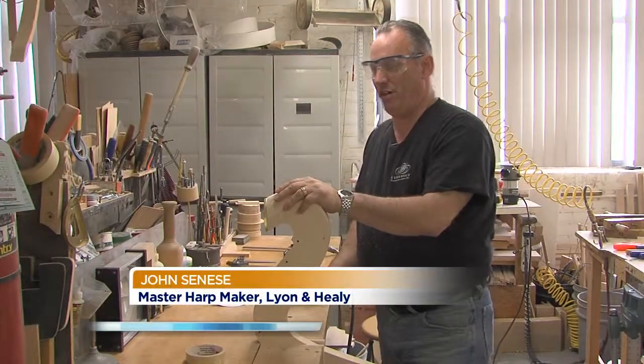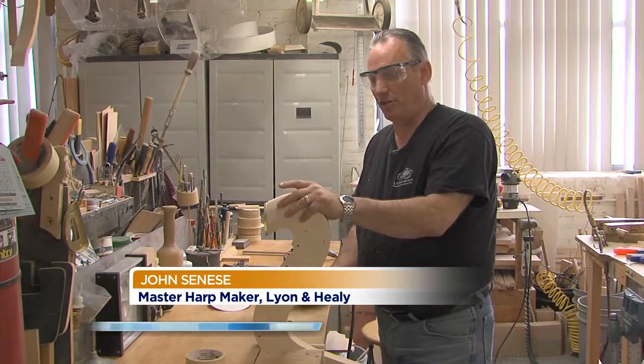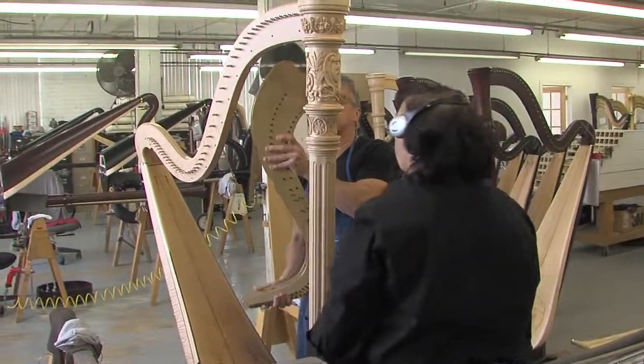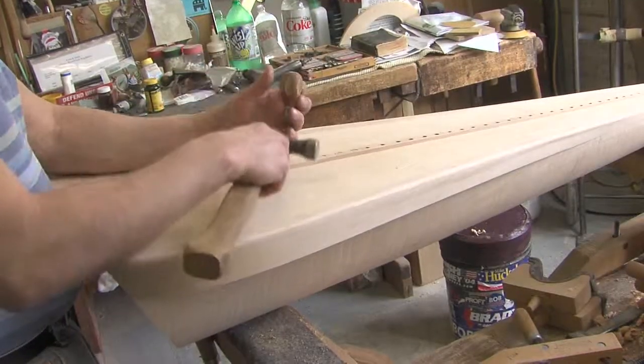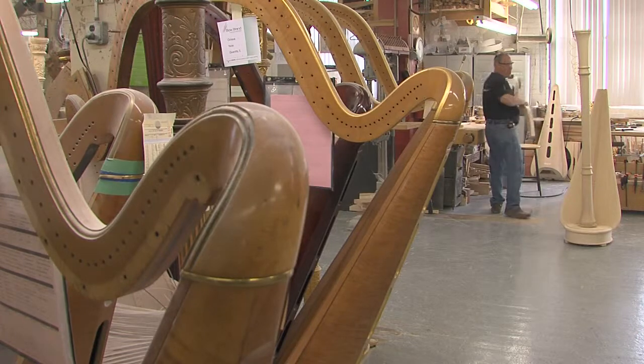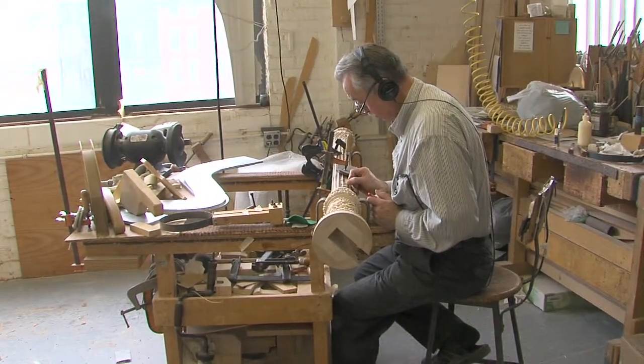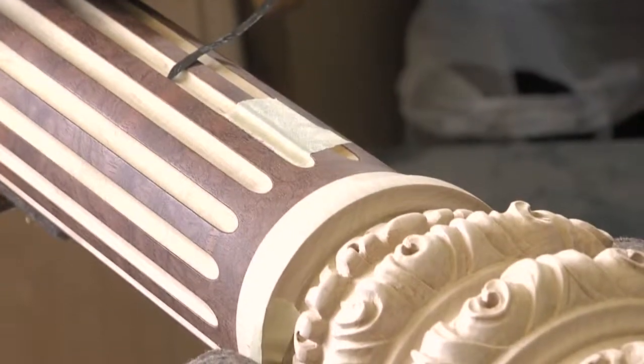A master harp maker is the person that puts all the components of the harp together and makes sure that all the angles are right and that the lineup of the strings is perfect for the harpist. We have a training program that spans years. Normally someone who is a master harp maker has been in the facility for over 10 years.